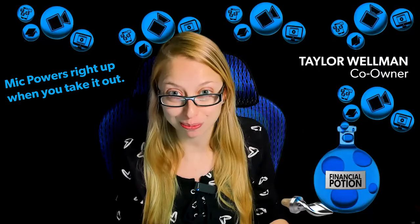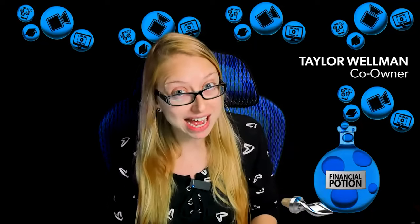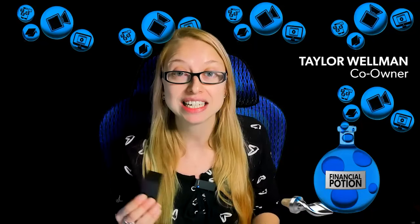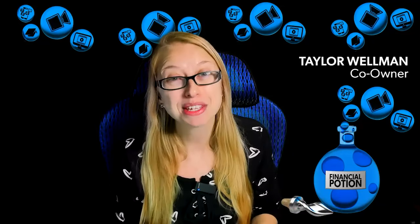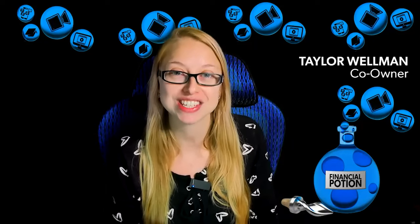If you have any questions about this microphone, please leave them in the comments below. If you want to purchase your own, check out our equipment tab on our website — we'll have a link to this microphone because we absolutely love it. I hope this helps you create higher quality videos, and never hesitate to reach out if there's any way we can be of assistance.